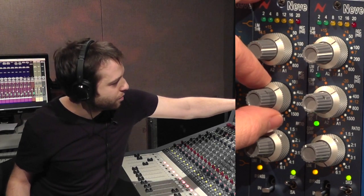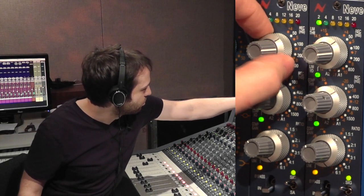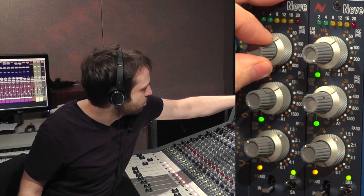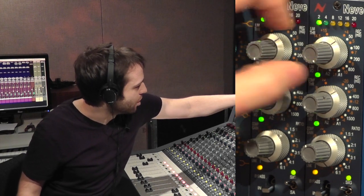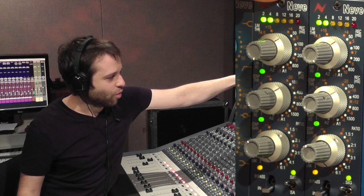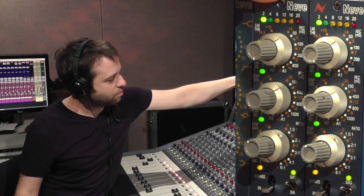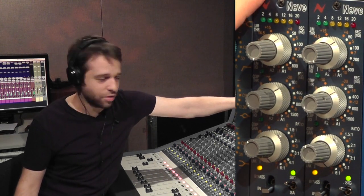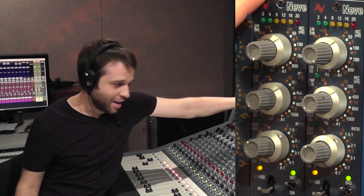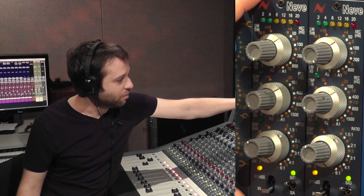Now hitting maybe 8 dB of gain reduction, I'll put the limiter in. Reducing the threshold a little to get a little less limiting, what you can really hear is the compressor doing most of the work and the limiter just stopping the peaks. On the drum bus you can really get any number of sounds ranging from smooth glue to in-your-face squashed madness that you could blend in under parallel — but it always sounds musical, warm and pleasant.